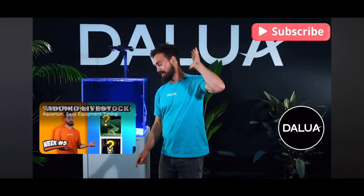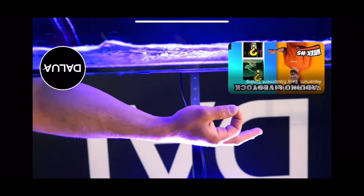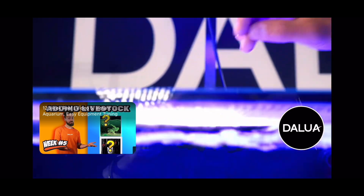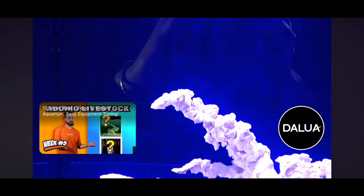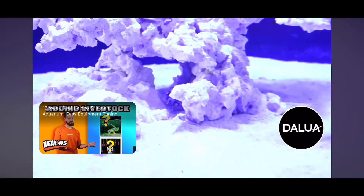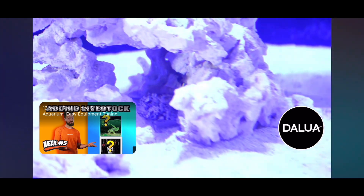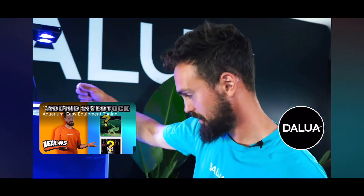Until next week, guys — goodbye. I'm going to go feed you, Benny. Time to feed him. I'm not so sure he's going to eat because he's only just been dropped in the system. I feel like the snails are probably going to smash that way faster than he will, but maybe we'll have a bite or two. Thank you and good night.